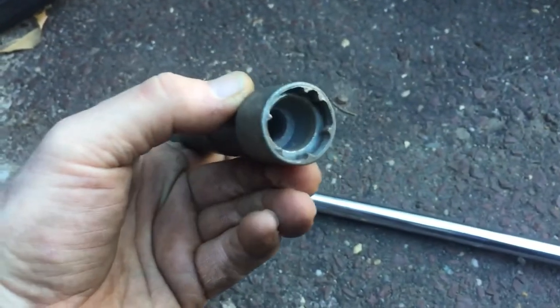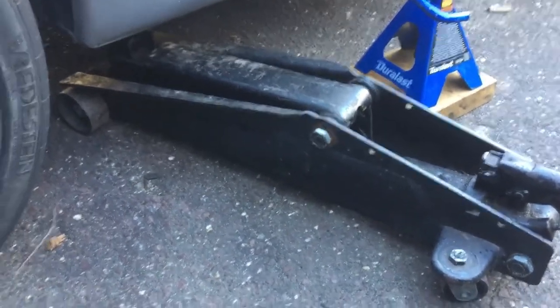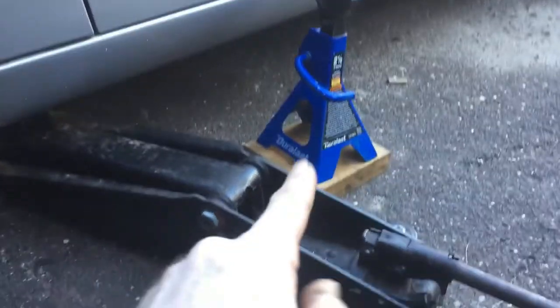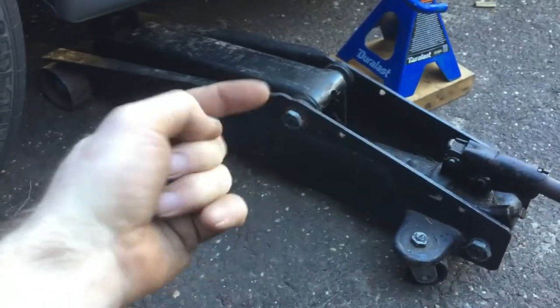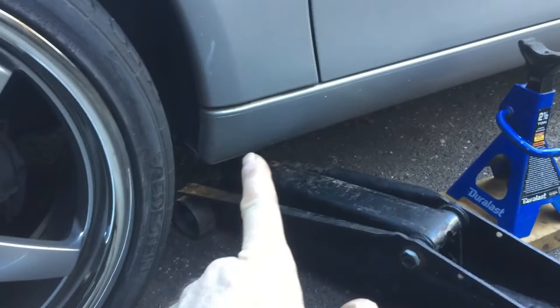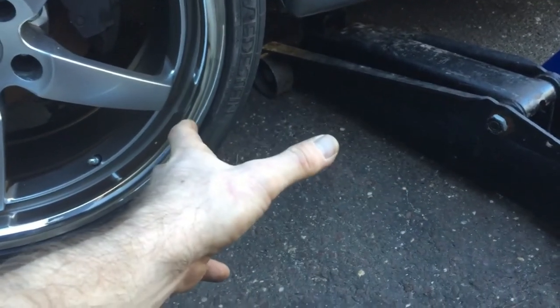See how it goes in there? Now you're going to need some kind of a jack to get under the car to lift the vehicle up. I always use a jack stand, even on a quick job, because if your jack ever gives out and the car hits the ground, you could be severely damaged — or your vehicle can be severely damaged — and we don't want that. So let's get right into it.